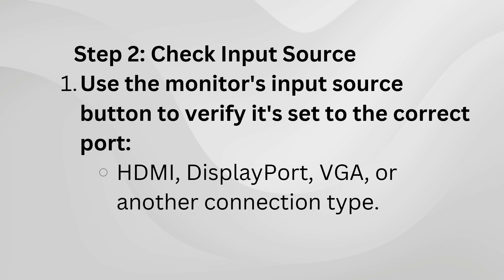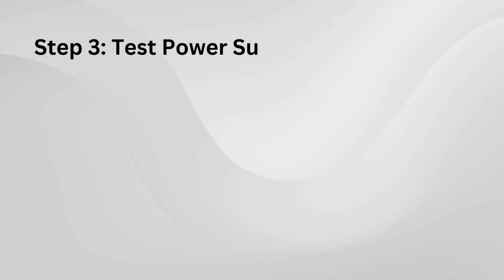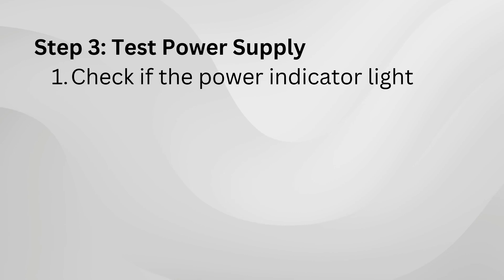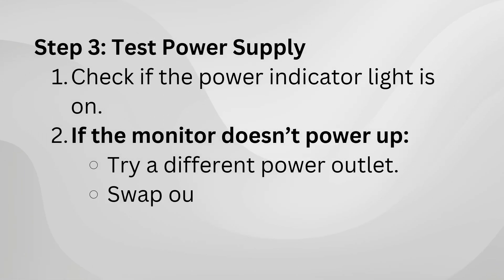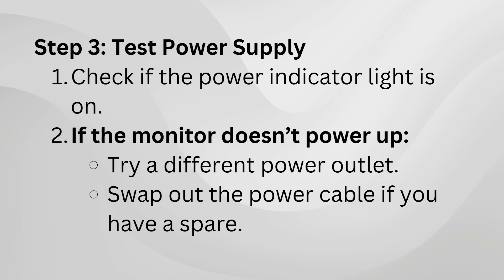If the screen is still black, check the power. Is the power indicator light on? If it's not, plug the monitor into a different outlet, or try a spare power cable if you have one.